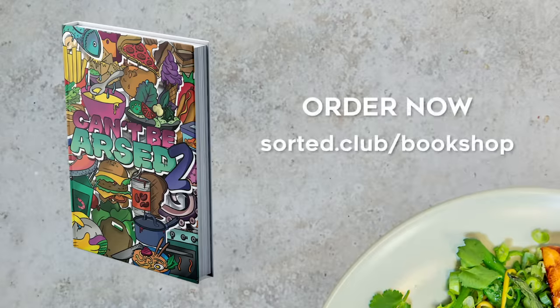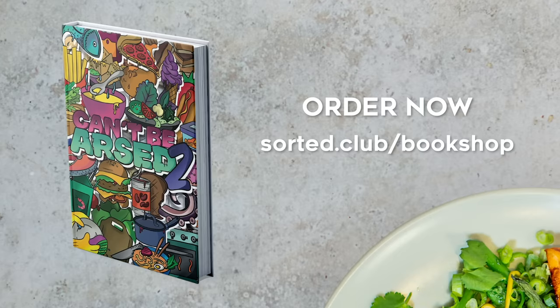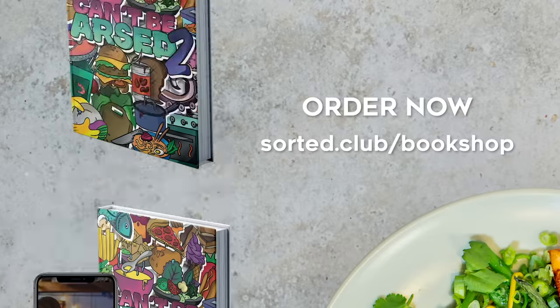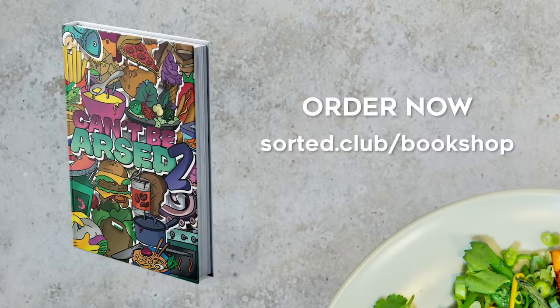Do you ever have one of those days where you just can't be asked to cook anything? We certainly do. So we've put together volume two of our best-selling club book, CBA to Cook — a load of simple recipes hacked by our chefs to make life so much easier those days you just CBA. Head to sorted.club forward slash bookshop to get your copy.